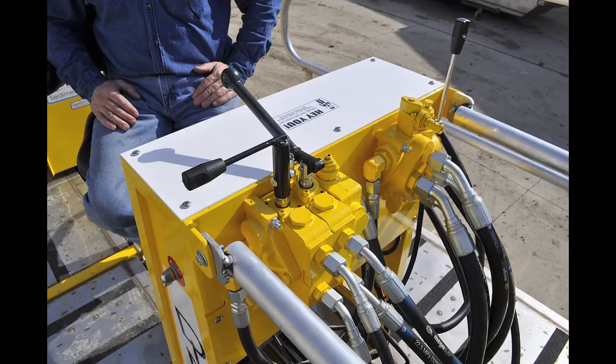The travel valve is controlled by a lever that rotates to control the forward and reverse momentum of the cable guidance system. The hoist raise/lower valve is also controlled by a lever, which raises or lowers the boom.